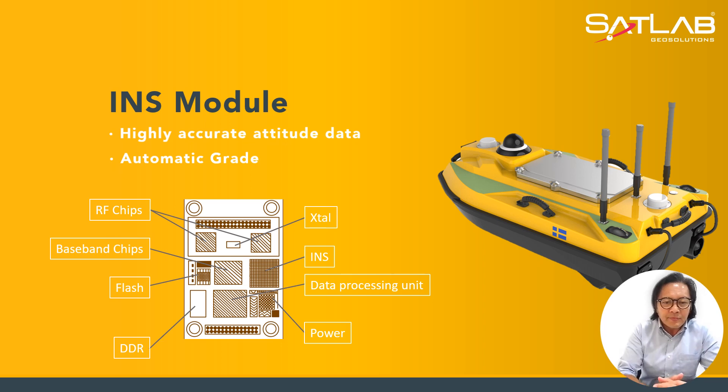As you can see, the module has all the components that make up the INS: the INS itself, data processing unit, power, chips, baseband chips, flash drive, and DDR.